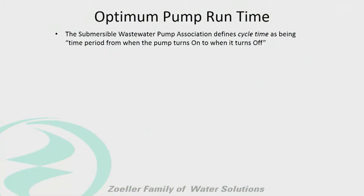The optimum run time is kind of a loaded question. Obviously the longer the better. When we make it a shorter cycle, that's when problems start happening. The pump heats up, the starting components heat up, everything gets more wear. So there's no established optimum run time.